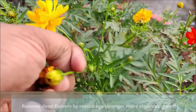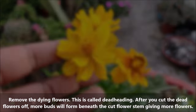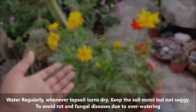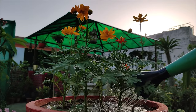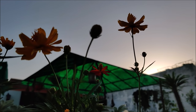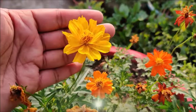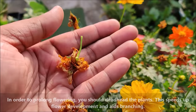Remove dead flowers to encourage stronger and more vigorous growth. Water regularly whenever the top soil turns dry; keep the soil moist but not soggy to avoid root and fungal disease due to over-watering. In order to prolong flowering, you should deadhead the plants — prune off dead and faded flowers, as this will speed up flower development and aids branching.